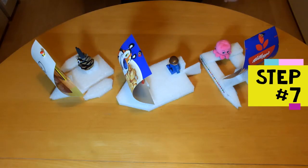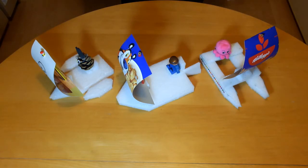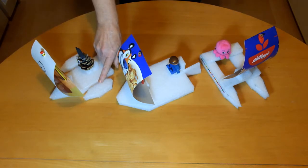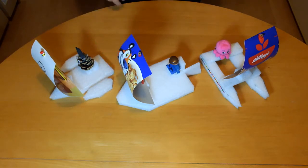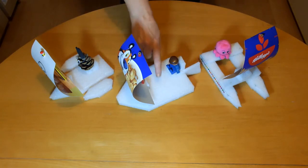Step 7 is to try making some improvements. You can make changes to the boat. You could try and make it more streamlined so it goes faster. You could add outriggers to make it more stable. You could try fins, a keel or a rudder to help it go in a straight line. I'll just make this one a bit more streamlined.